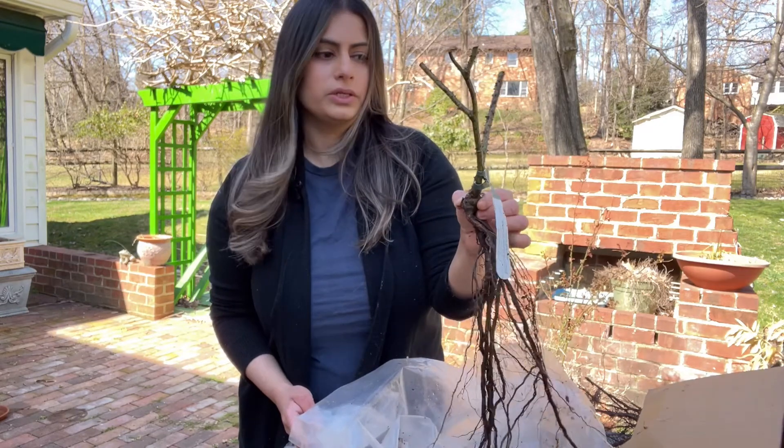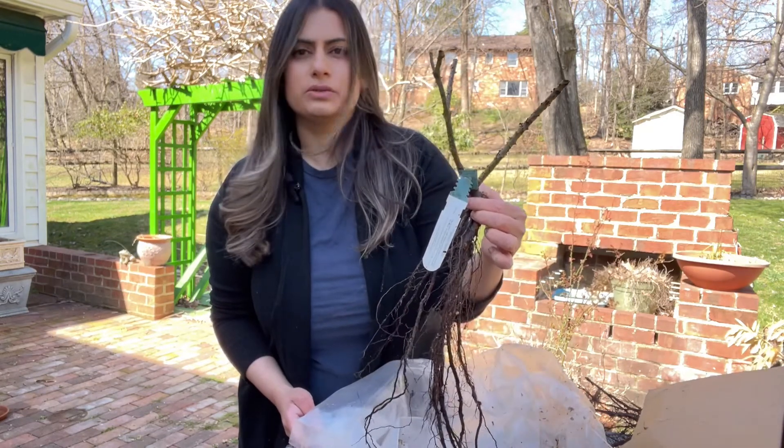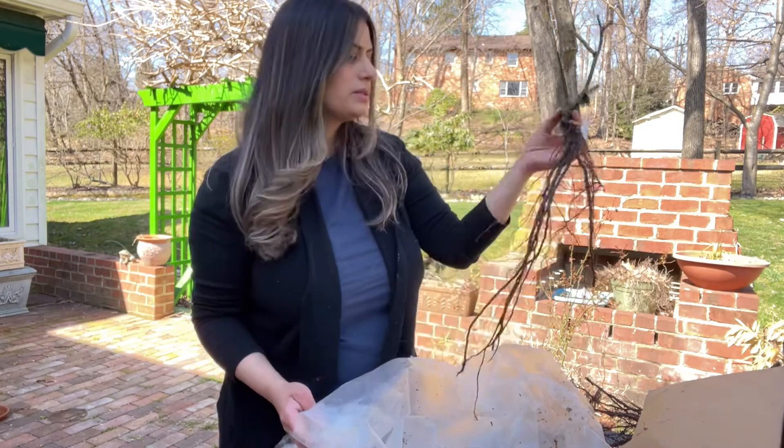Even though it has fewer canes, it's otherwise in good condition — it has strong green cane — so I'm going to plant it and see how it does. I'm going to get all of these into water and soak them for at least a day or two before I plant them.